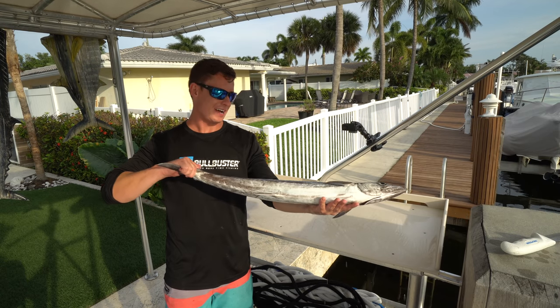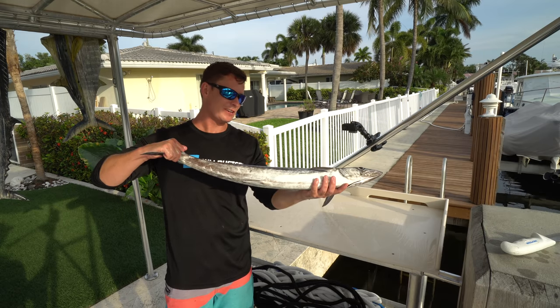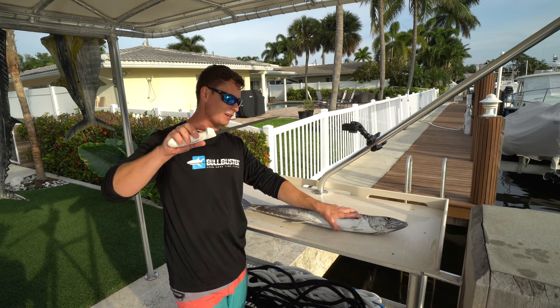What's going on guys? Victor here. I got this Florida kingfish, also known as a king mackerel, we caught down here in sunny South Florida. Now I'm going to show you guys how to fillet this thing and I'm going to be using an 8-inch Dexter knife right here.